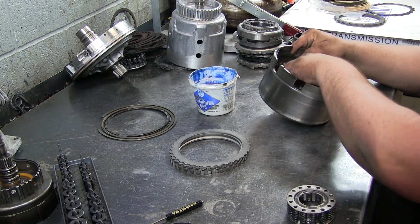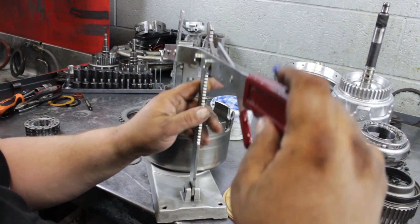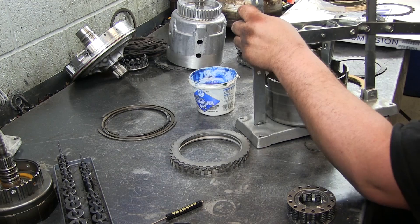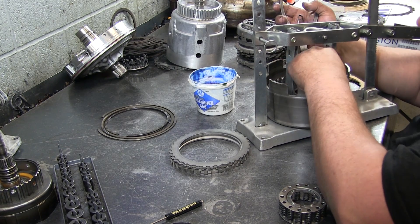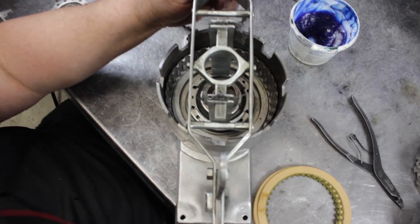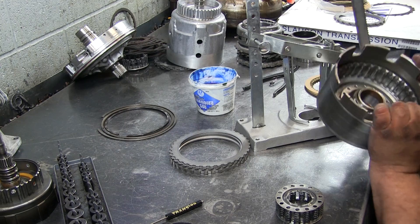Then you have your spring cage, and the last thing is the snap ring. You can press down the spring cage, then grab your snap ring pliers and your snap ring, and that's now complete.